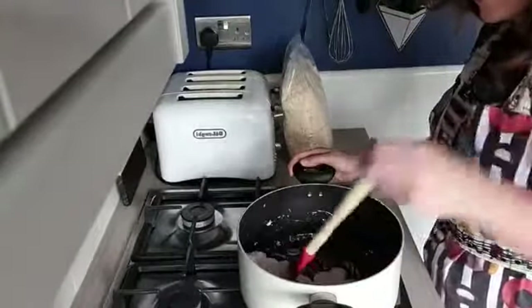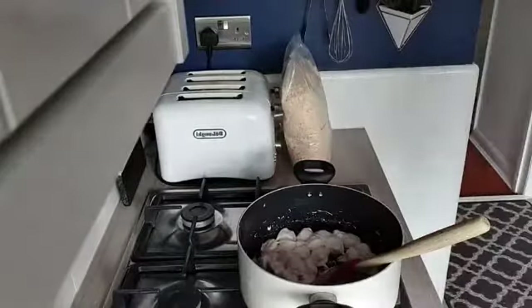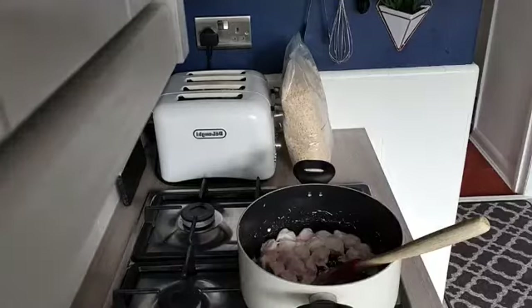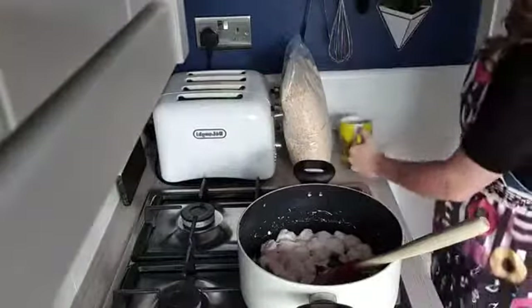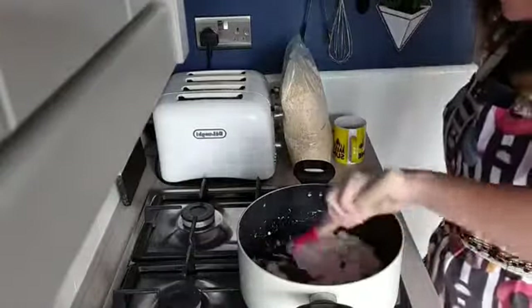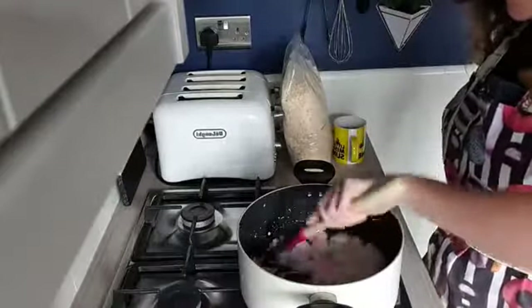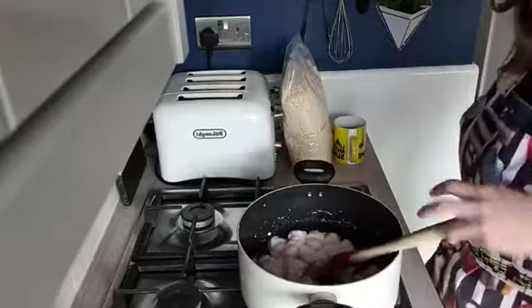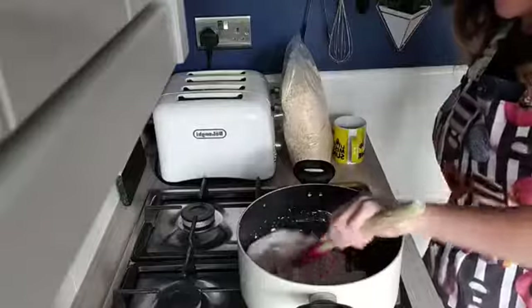The only other thing you need to have over by your pan is a cup of some sort. I'm going to be using an average sized tea cup or coffee cup — my Little Miss Sunshine cup — and I'm going to use that to measure out my cereal when I'm ready to add it to my marshmallows. Now I'm going to higher up the heat — I'm keeping an eye on it so I know it's not going to burn.